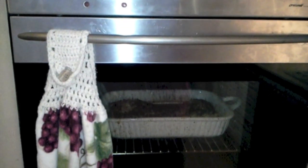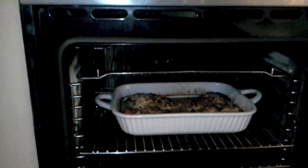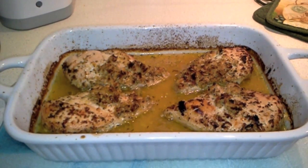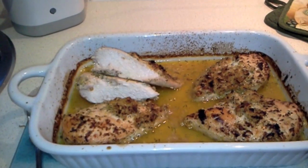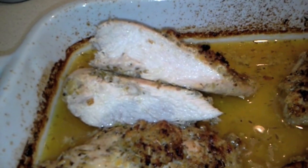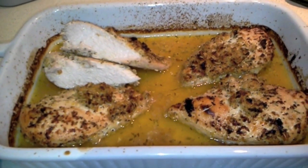We'll come back in 45 minutes. The timer's gone off — it's been 45 minutes, actually a little bit closer to 50. I'm going to take this out now. You can see it's bubbly and delicious looking. We're going to cut into one just to see if it's done inside. As you can see, there's no pink left inside and the juices are clear, so this is done. I chose the thickest one, so we should be good with the rest of them.